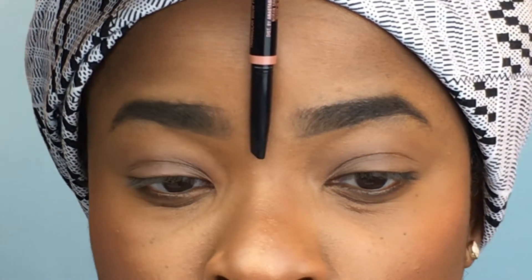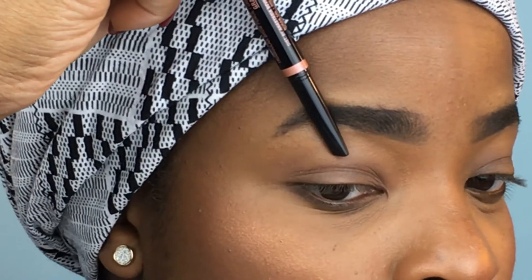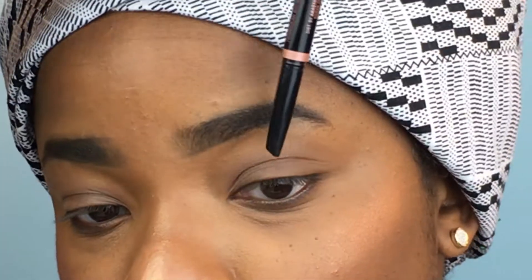Then we'll brush it right back up and clean it up — the brushing also helps fade the color a little bit. One thing I like to do is check symmetry at the end; this will help you figure out if you need to go back in on either side. Remember, cousins not sisters.